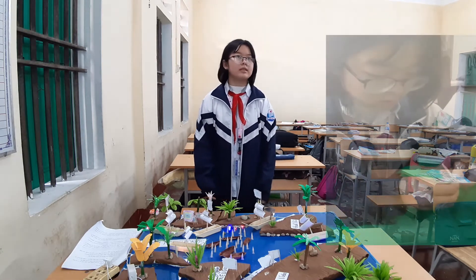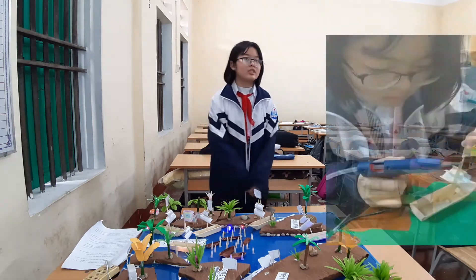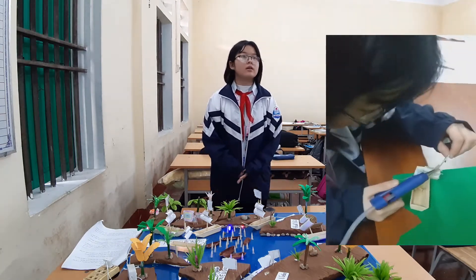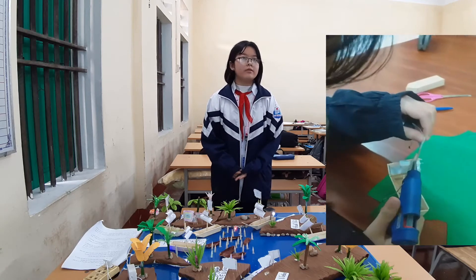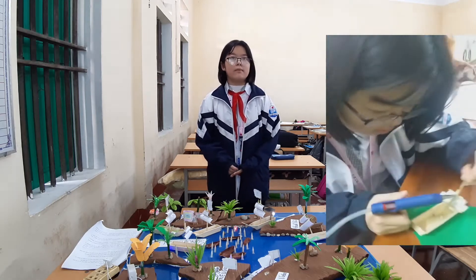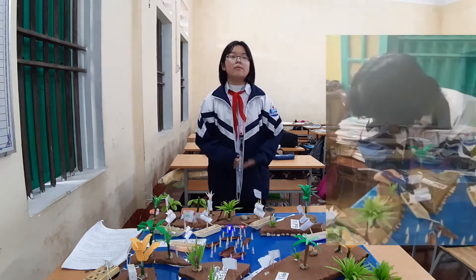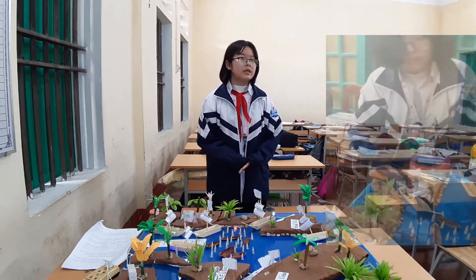Second, cut the foil to length and shape, wrap with brown paper and stick with double-sided tape. Then cut and shape materials from paper and plastic bottle into the main river.